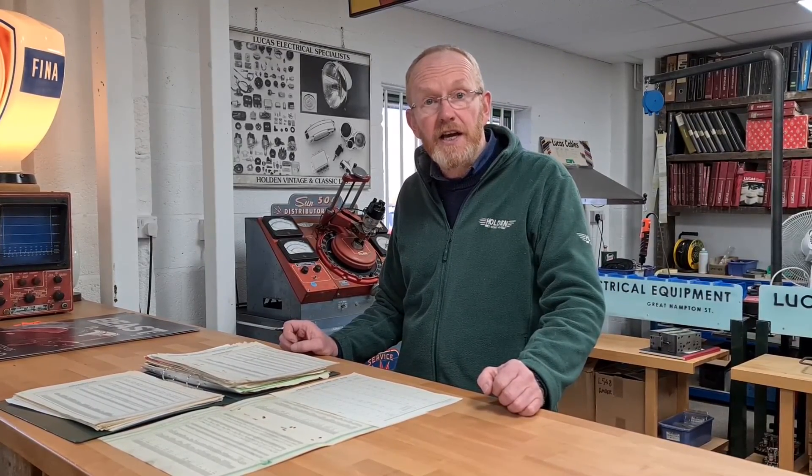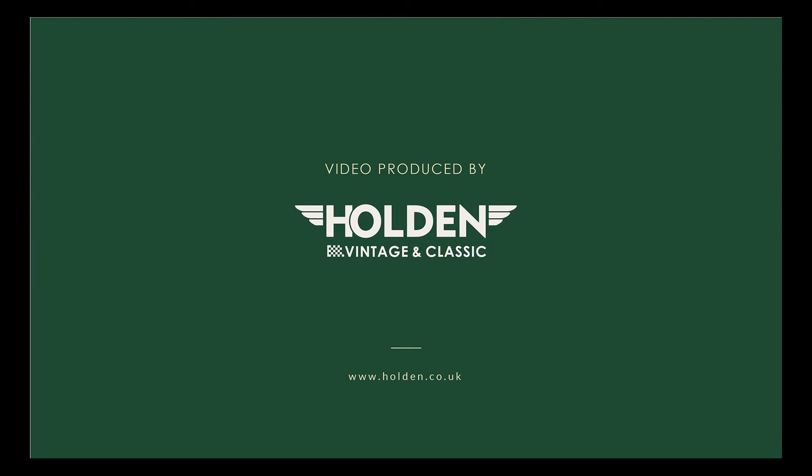Please contact our sales team for more details.